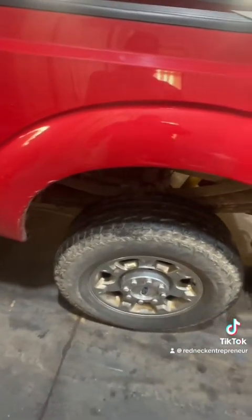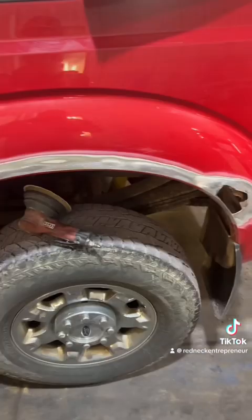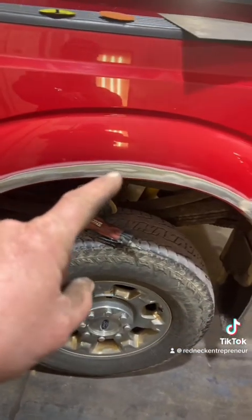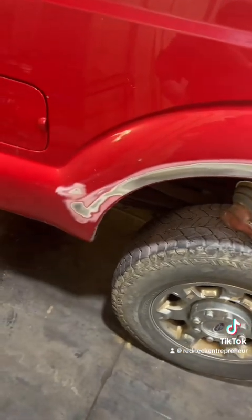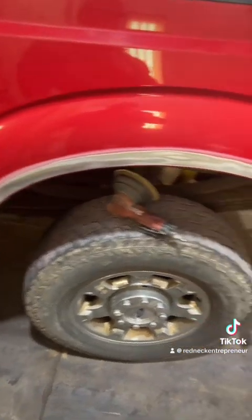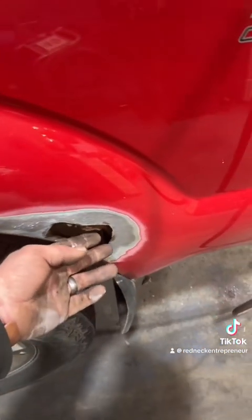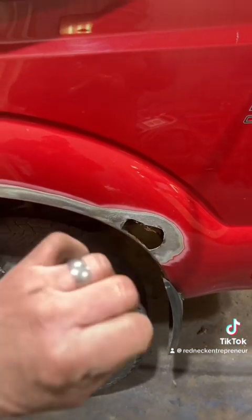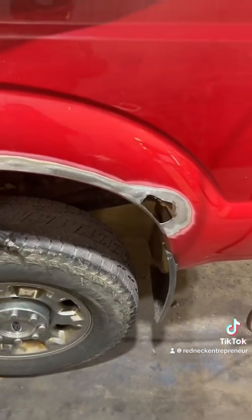Let's get this paint stripped off and see where we're at. Not as bad as I thought - the bubbles around the edge were simply just surface rust, probably from rock chips like those two. This one is nowhere near as bad as I thought it was going to be.